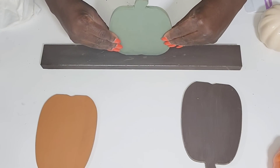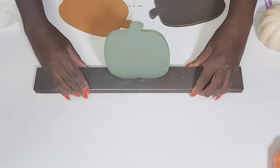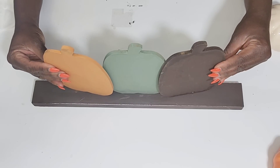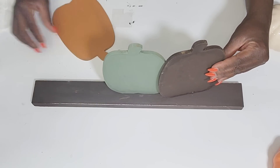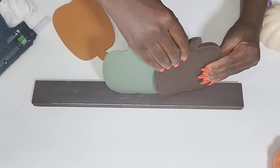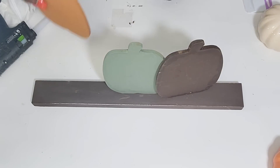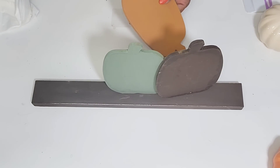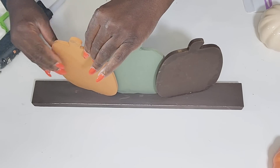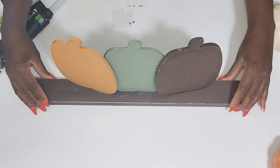I'm now attaching the pumpkins to the base using hot glue. These pumpkins are pretty sturdy, and the base is wide enough. With the other two pumpkins on the side it gives stability and holds up really well. You can also put some jingle blocks — the little tumbling blocks — behind them if you want extra security. I'm layering the pumpkins and having them touch each other to give each pumpkin some stability.